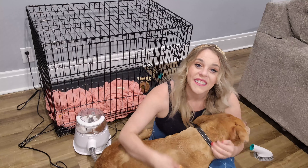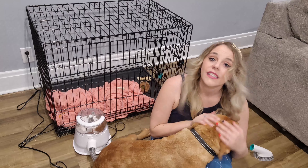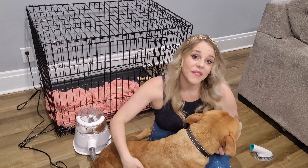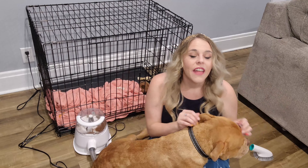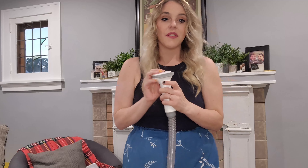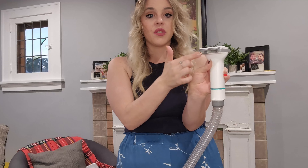Now that we have both boys looking handsome and their best, we're going to snuggle for a couple minutes and then get to cleaning those crevices in the couch and furniture that are covered in dog hair. Before I forget — the de-shedding brush and the grooming brush both have a self-cleaning function. You just push down the little lever and it knocks the hair loose and sucks it into the hole, so you don't have to worry about cleanup.